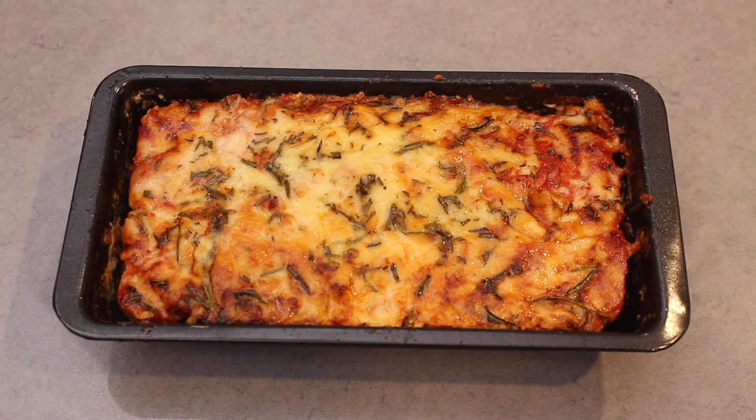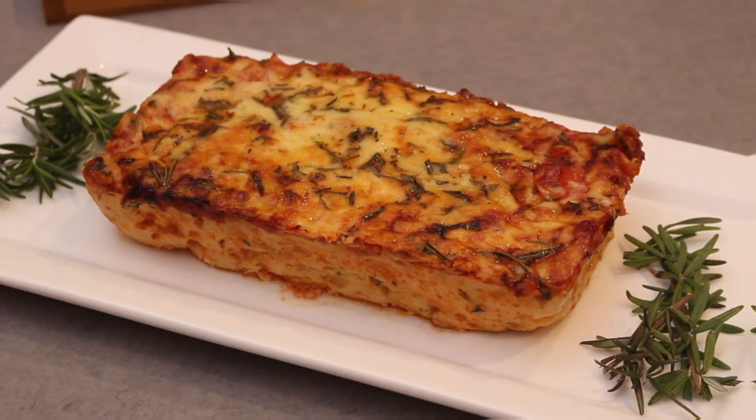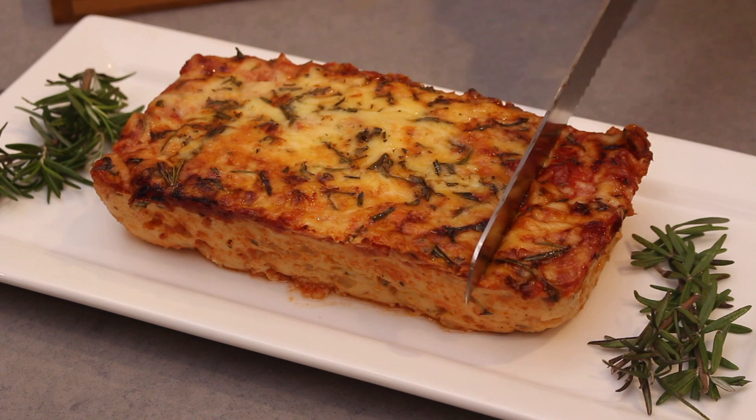Then bring the meatloaf out and leave to rest for a good 5 to 10 minutes before serving. Remove from the pan, slice, and serve.